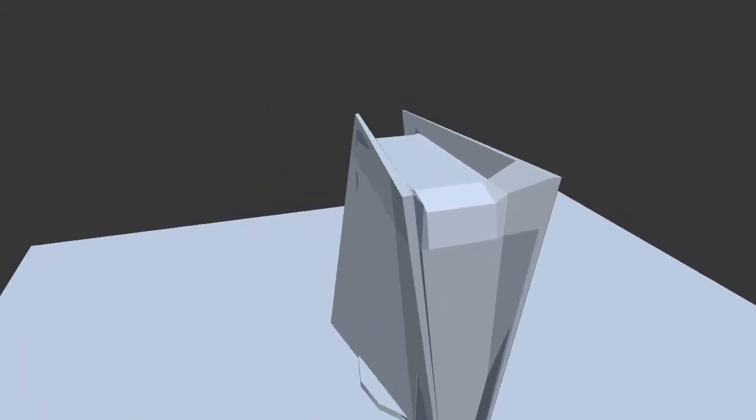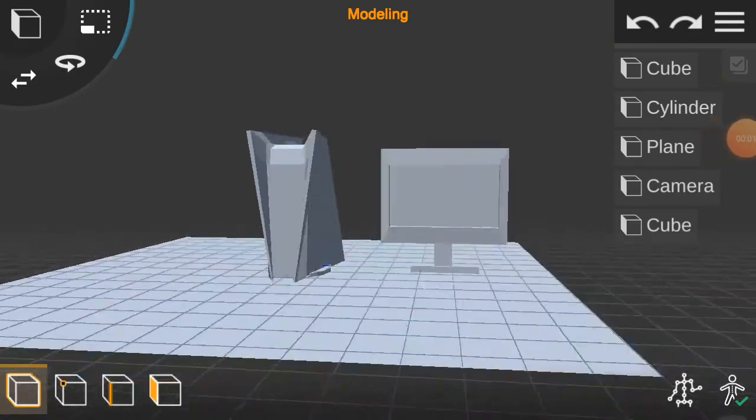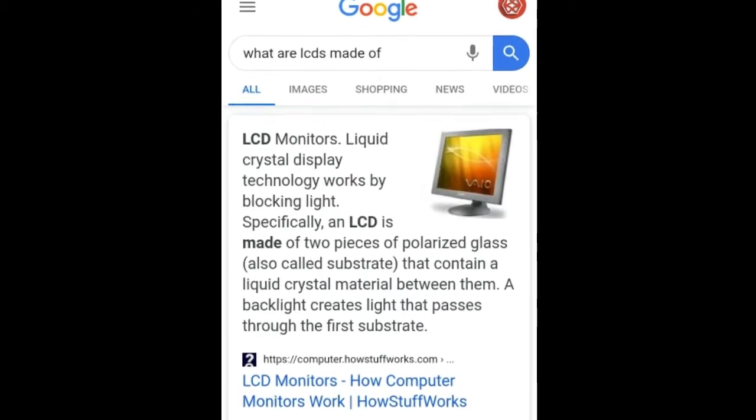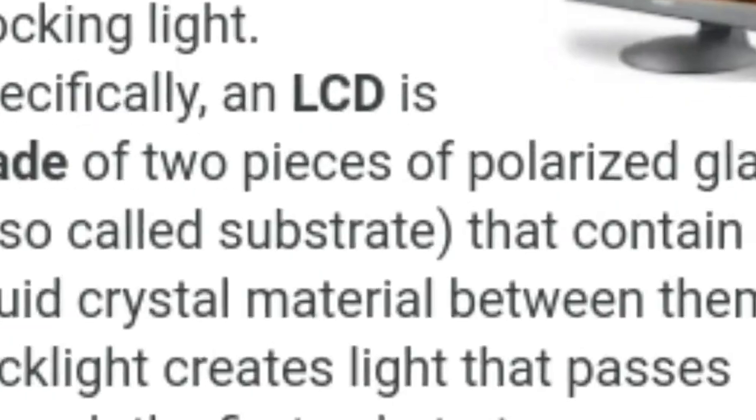Now the box is a horrible model of a box that costs four hundred and ninety nine dollars or more plus tax. Then you can connect the box to a display that works by blocking light — specifically, an LCD is made of two pieces of polarized glass, also called a substrate, that contain liquid crystal material between them.